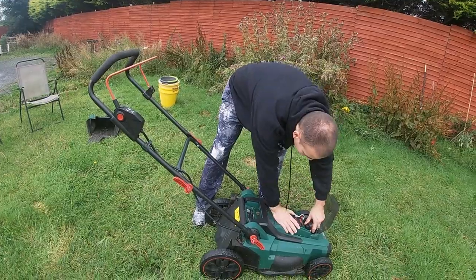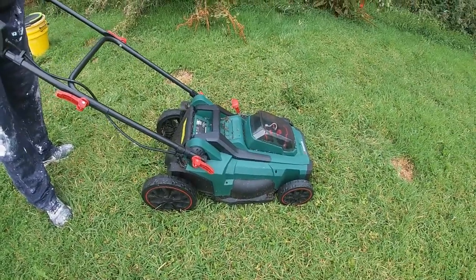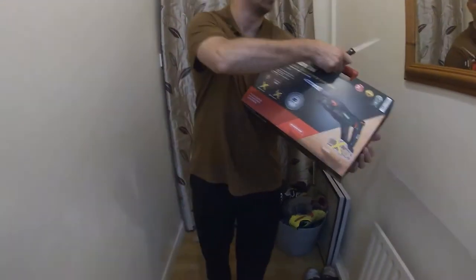It does say that basically the batteries for the lawnmower that I have will fit this sabre saw. Let me get it open.